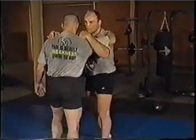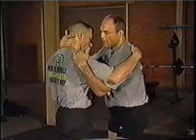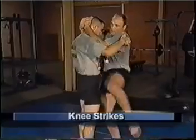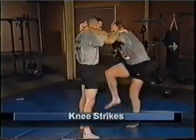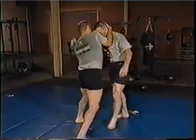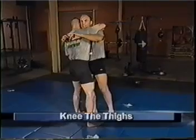One thing I like to do, especially from this underhook position, is as I rotate and use the collar tie, I start throwing a lot of knees from here. When you're this close you see a lot of Thai fighters do skip knees and knees up the middle - they're very effective. You can do the same things from this wrestling position, from this underhook position or from the single collar tie. I can throw knees, and I like to knee to the thighs.